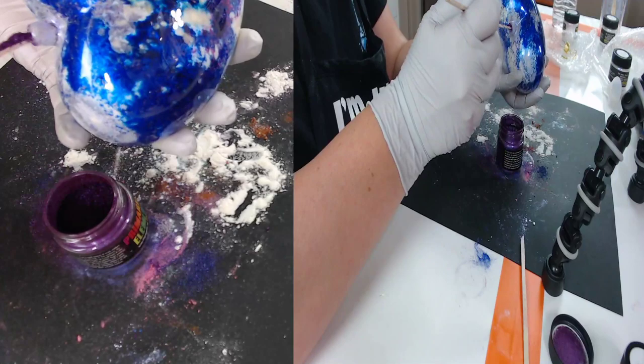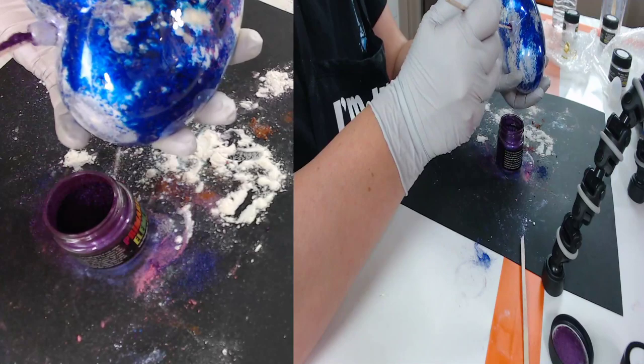Miss Monica has some crazy bomb trays and artwork — she does some amazing resin pours.